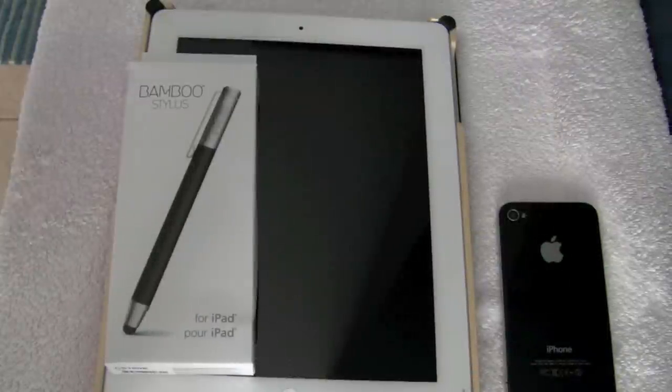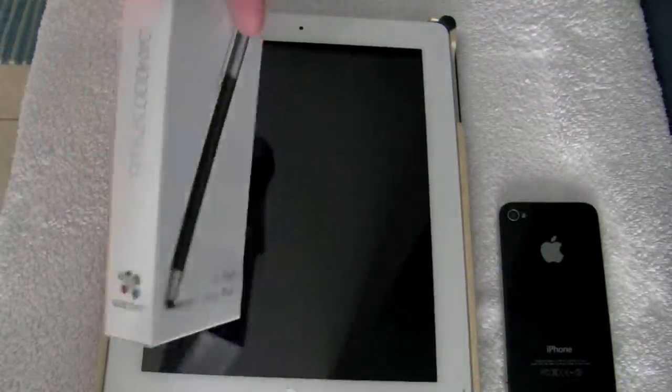What's up YouTube? This is Michael and this is my review of the Bamboo Stylus by Wacom.